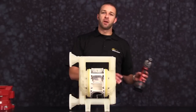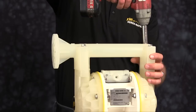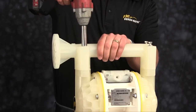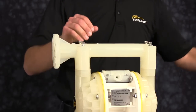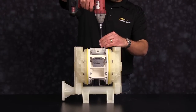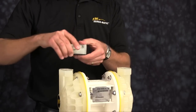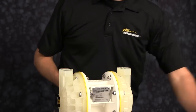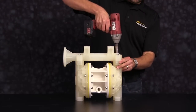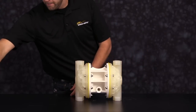Today we're going to use a three-eighths drive impact gun for ease of disassembly and reassembly. Now set aside the discharge manifold for later rebuild. Now remove the main air valve and set aside for later rebuild. Now remove the suction manifold and set aside for later rebuild.